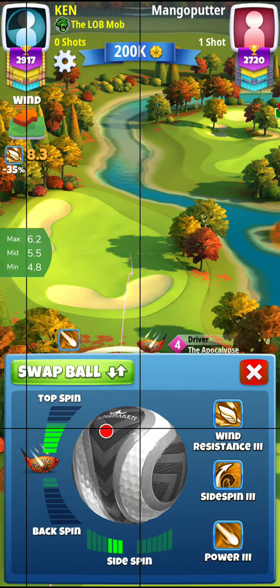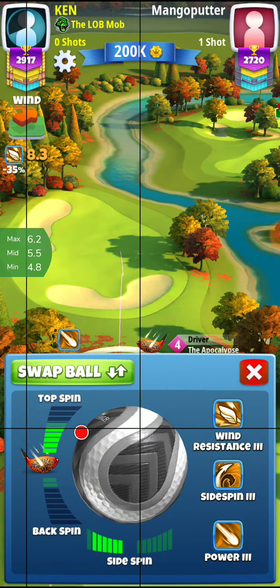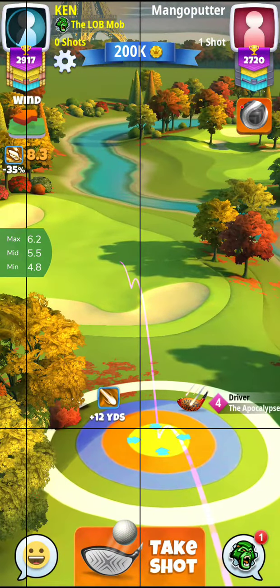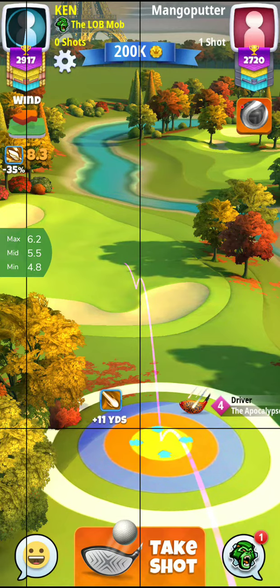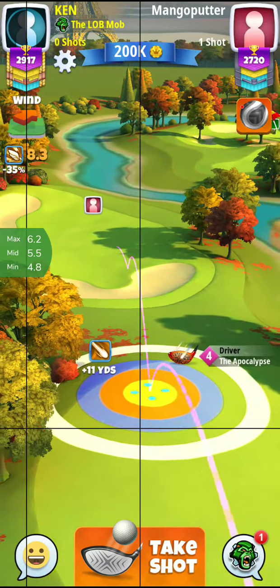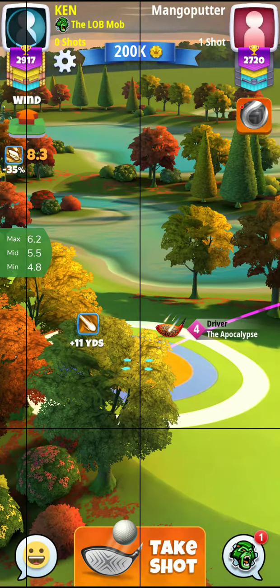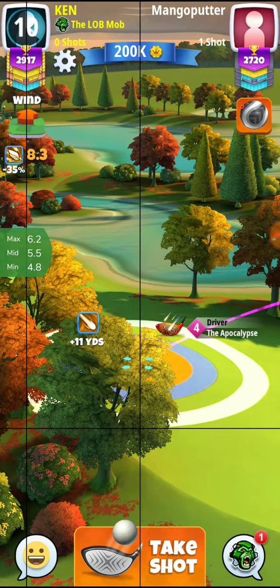We're going to go relatively full, maybe 1, 2, 3, 4, 5, or 6, whatever that is. I don't have that much time. I'm going to make sure I give myself two rings clear of that, and like I said, my adjustment is going to be 6.2.